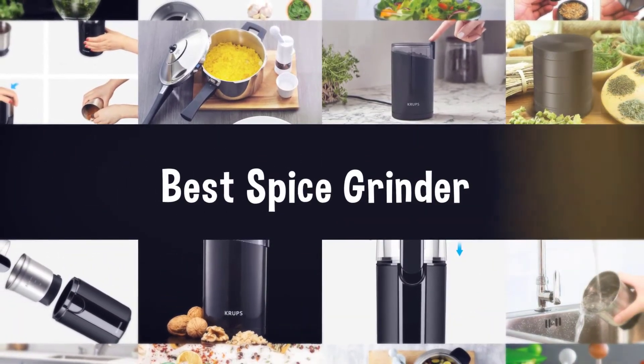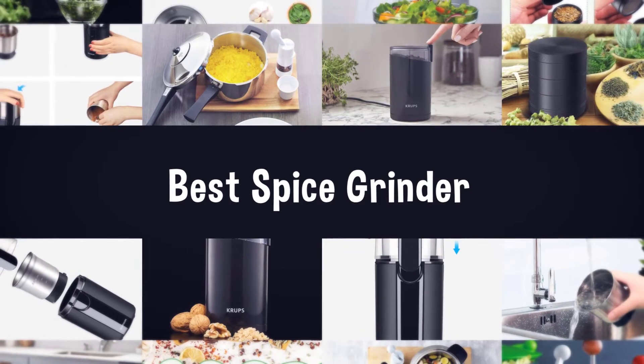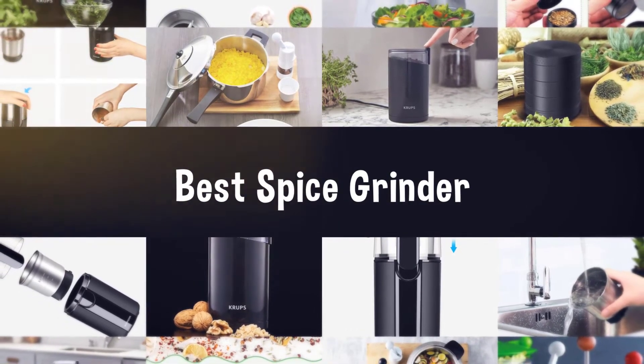If you are looking for the best spice grinder, here is a collection you have got to see. Let's get started.